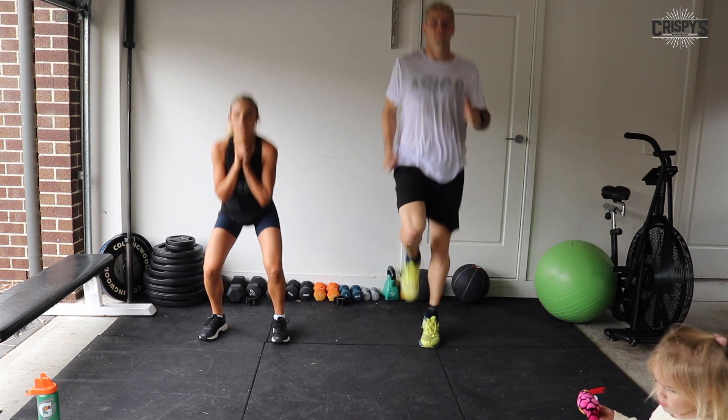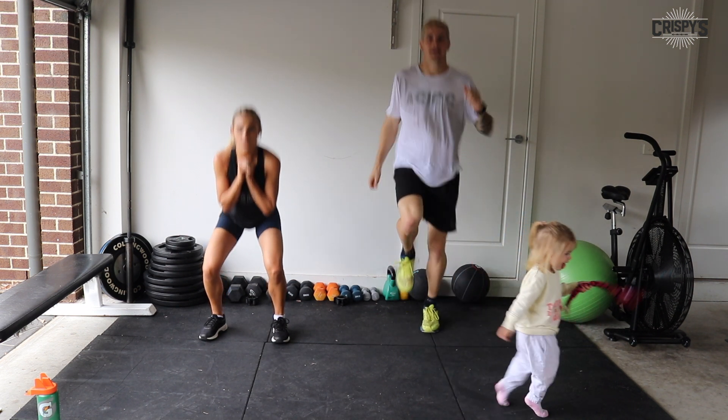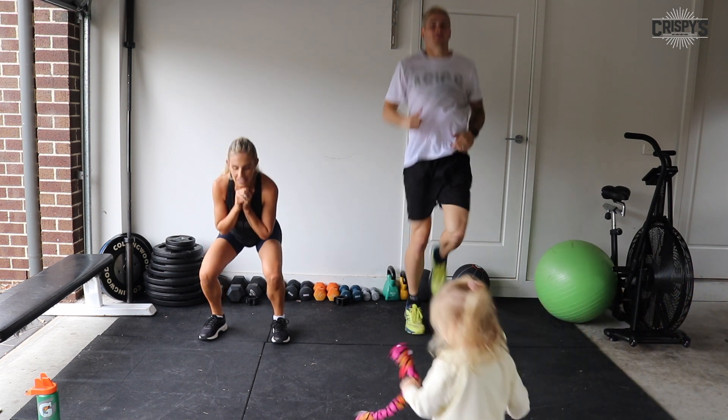Knees nice and high, arms pumping. Good job, guys. If you're squatting, really squeeze your glutes at the top. 20 seconds.